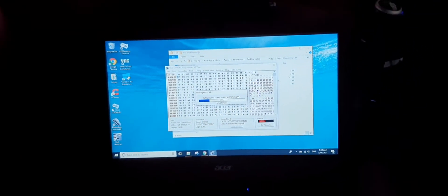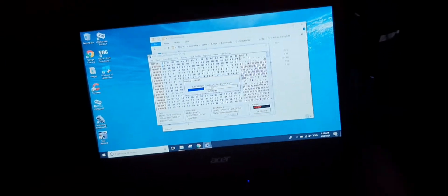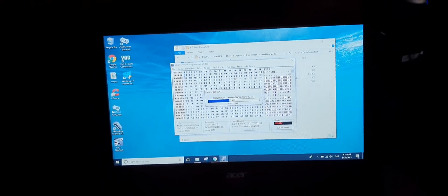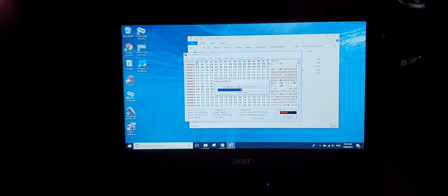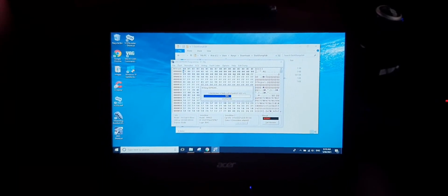I didn't mention this before, but before you do this, just make sure you've got enough power and your car's not dangerously low on battery where the voltage drops. My battery's okay — I've been driving it around and it's holding charge. Just let it run through its thing with the new file you've created.